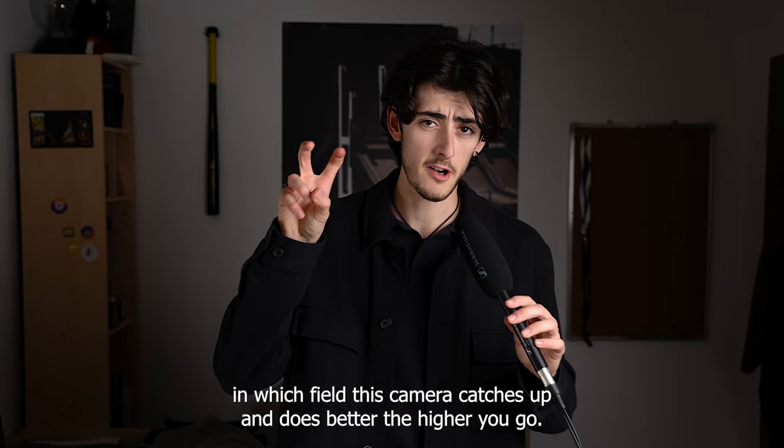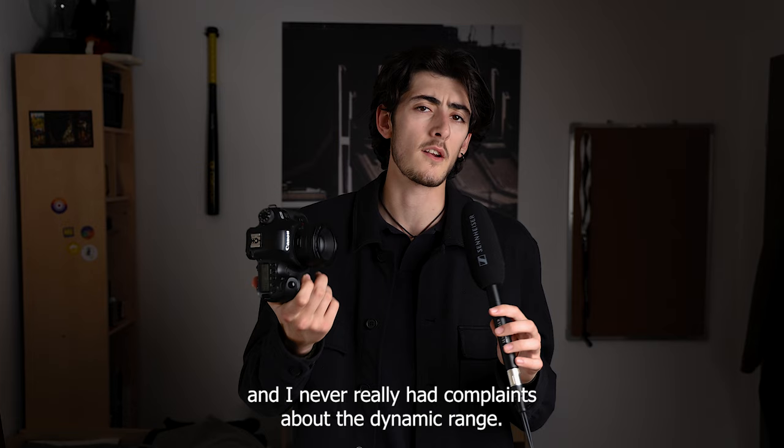I've shot products, concerts, and architecture — pretty much anything — and I never really had complaints about the dynamic range.